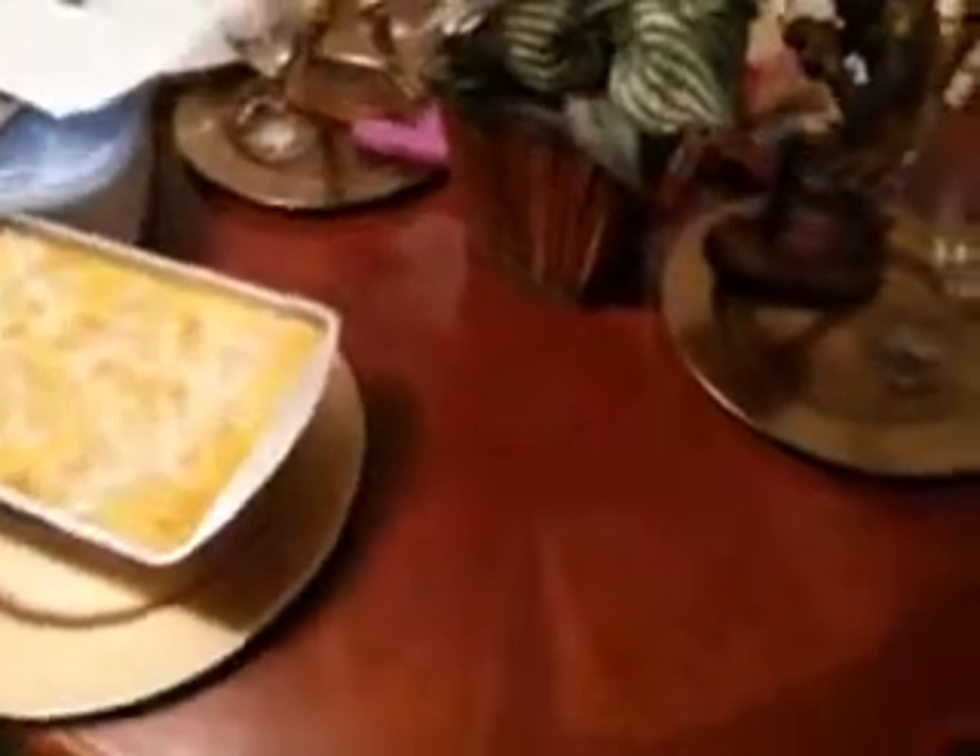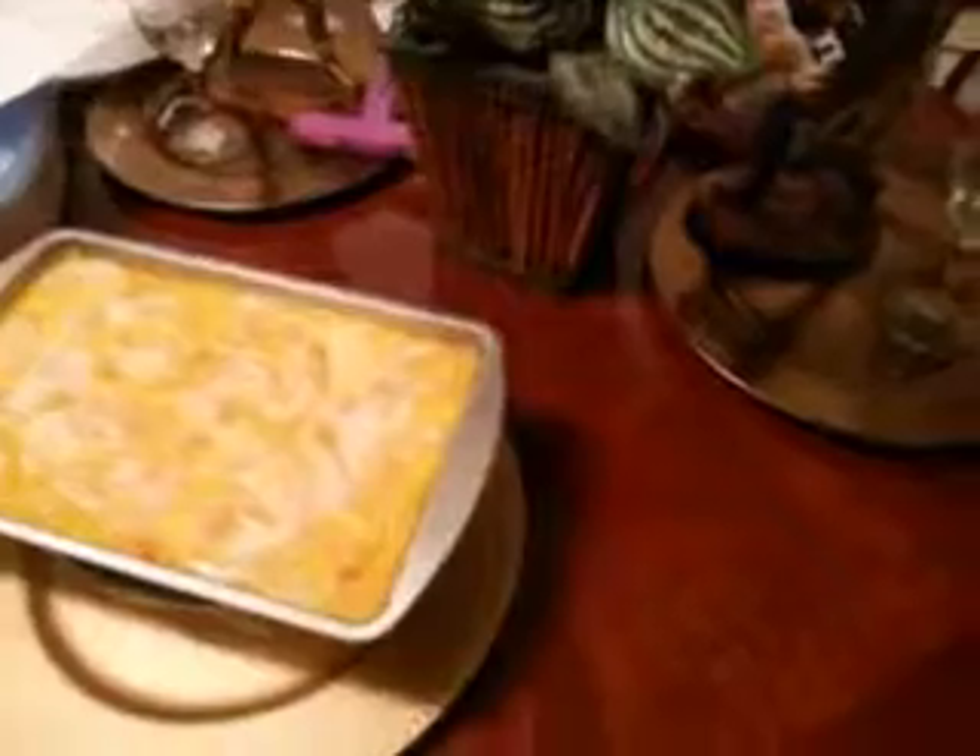You don't have to worry about mixing any of this stuff up, because all that stuff inside is going to rise up anyway. That's why you have to make sure you get self-rising flour — self-rising. Because if you don't get self-rising flour, it will not turn out right and it won't rise up like you want it to.